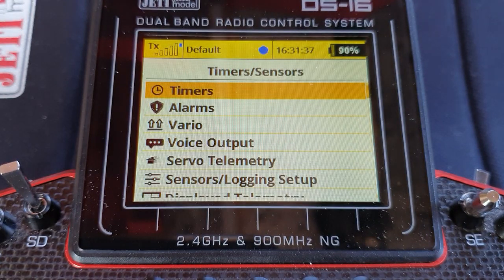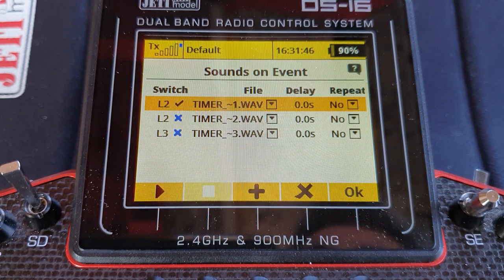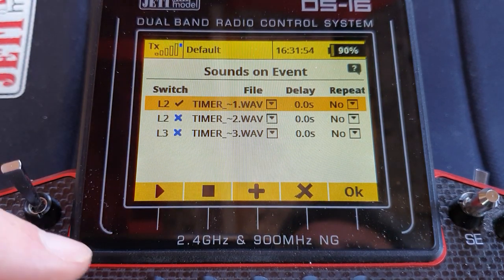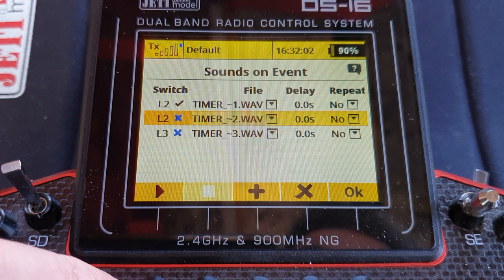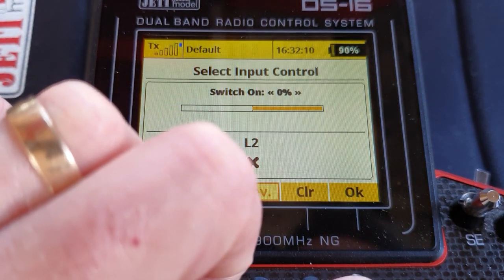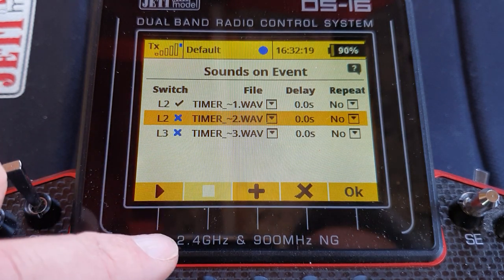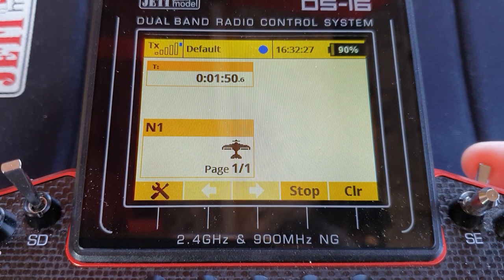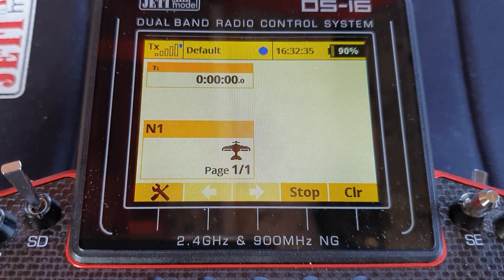And if you want those voice messages confirming what you've done — it's in Advanced Properties, Sounds on Event. The first event: assign logic switch 2, and when it switches on it gives you 'timer started.' The next one for 'timer stopped' is also logic switch 2 but reversed — assign logic switch 2 and press the reverse button, so it pings when the logic switch goes off. And then logic switch 3 is the one with the 'timer reset' message. And that's how you do it — have fun with that, folks!